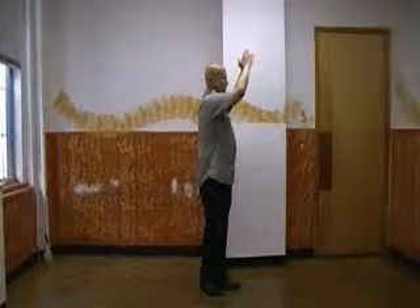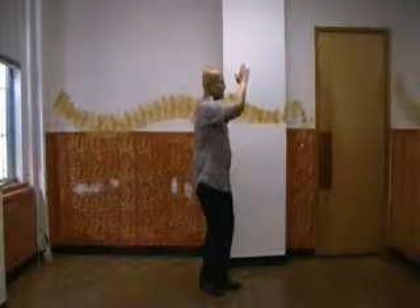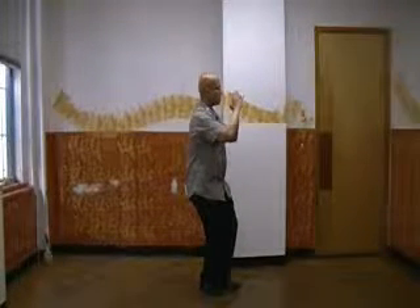Fingertips touch at the top. Now you're going to sit straight down into the back leg, and the weight comes off the front foot.